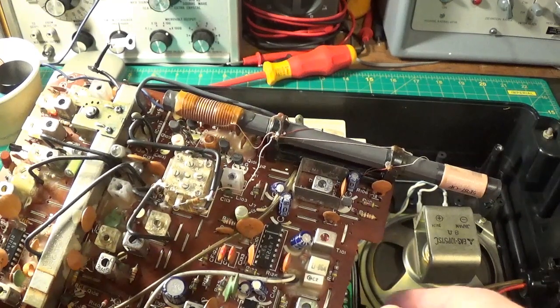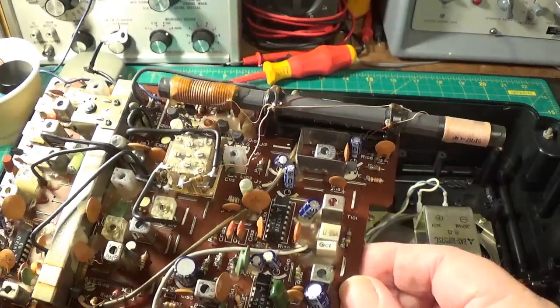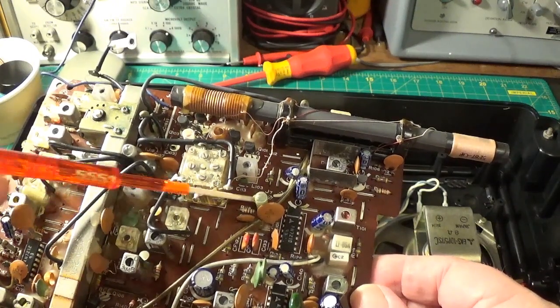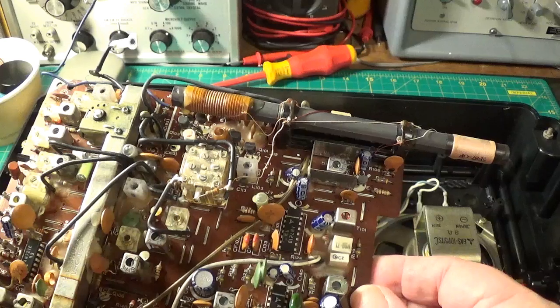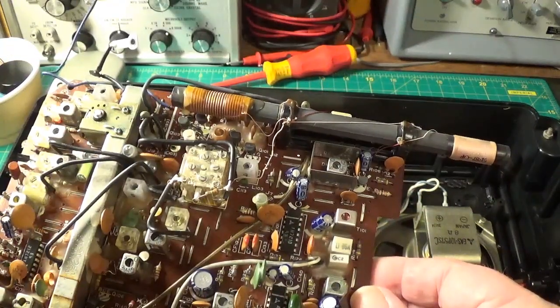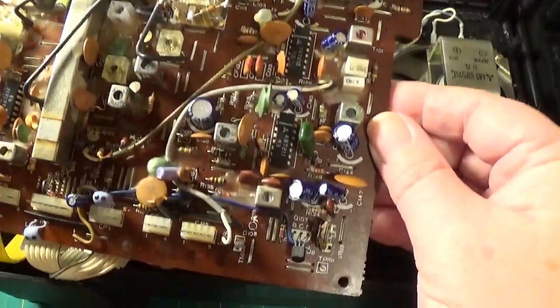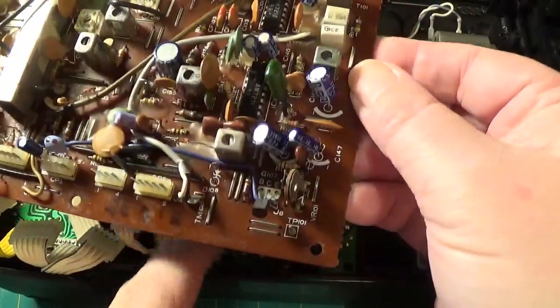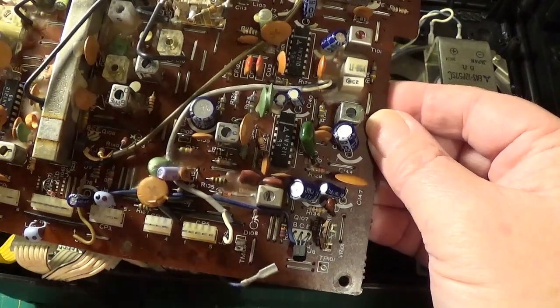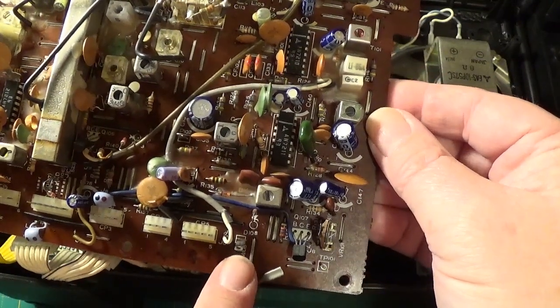Right, I've got the board out. There's several screws, including one there and one there which are not easy to spot. Other than that they're around the outside of the board. You've got some connectors to remove there, and then there's a wire here — and this is mostly for my own reference — which connects on to point TM108 there.